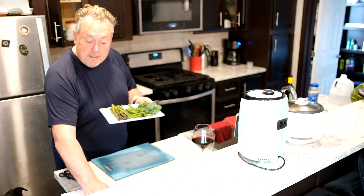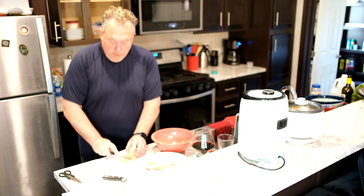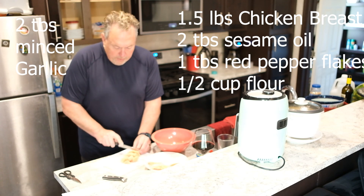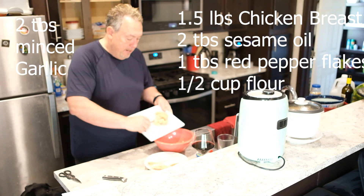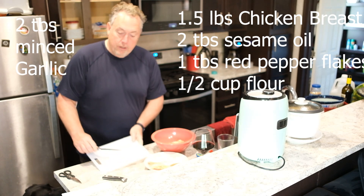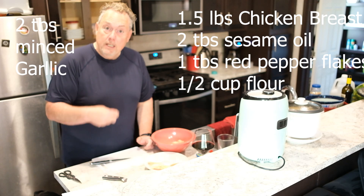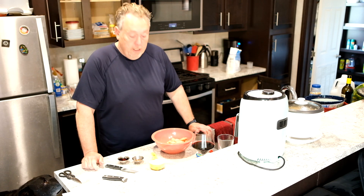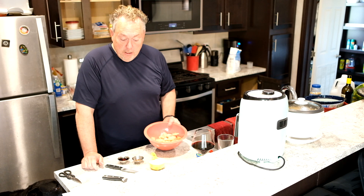Now we're going to make our tempura. First, we need to get our chicken diced into one-inch cubes — or half-inch cubes, somewhere in that vicinity — and put it in a bowl. We're going to marinade it with some flour, some sesame oil, some red pepper, and some garlic. After getting our chicken cubed into one-inch cubes, we're going to put in a tablespoon of red pepper, two tablespoons of sesame oil, and half a cup of flour.